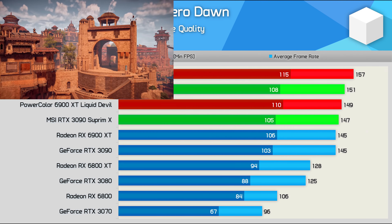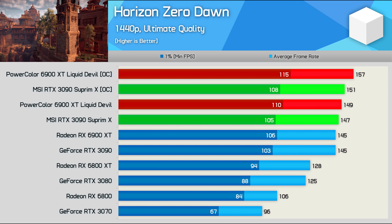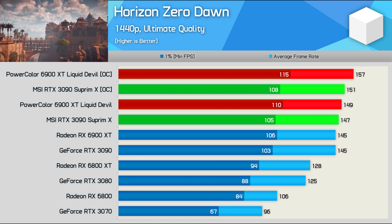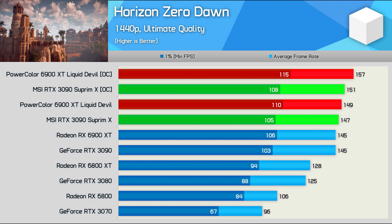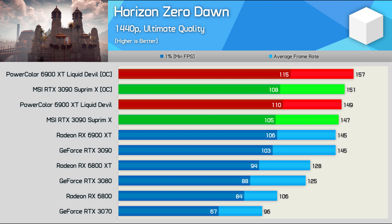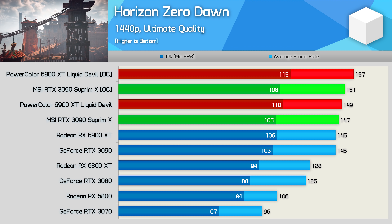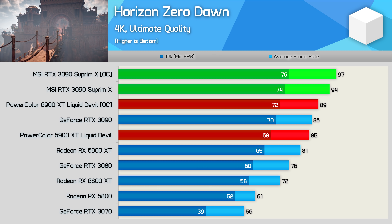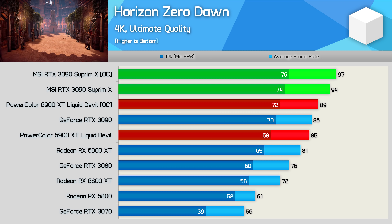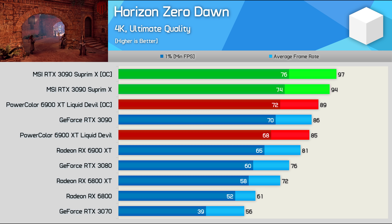Next up we have Horizon Zero Dawn, where at 1440p the data is pretty competitive. Stock, the RTX 3090 and 6900 XT both averaged 145 FPS, while the Supreme X and Liquid Devil only boosted performance by 1-3%. Again it was the superior overclock of the PowerColor Liquid Devil that gave the Radeon GPU the edge, but even so it was only 8% faster than the stock AMD reference model. However, jumping up to 4K hands NVIDIA the win — the Supreme X performed very well, hitting 94 FPS to be 9% faster than the stock model and 11% faster than the Liquid Devil.